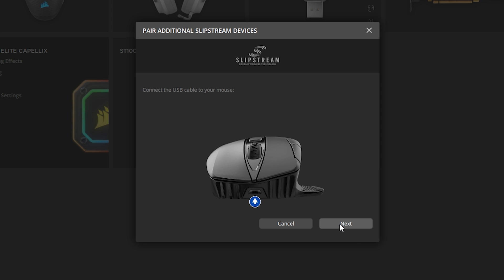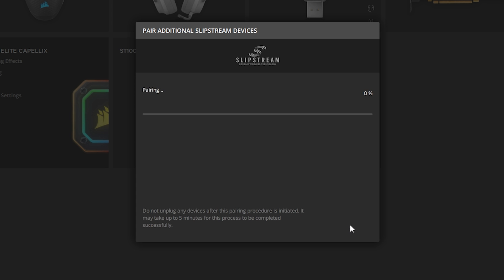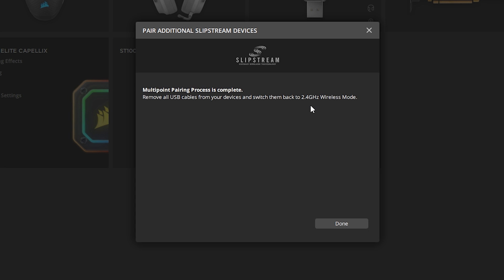Once it's detected, the 'Next' button will now highlight as a clickable option. Same thing with the headset and other devices you're trying to connect via the one receiver. Connect the USB cable to the headset and make sure it's in USB mode. Once the system detects it, you can see the 'Next' button is now clickable, so we're going to click on 'Next'. Pairing goes by really quick.